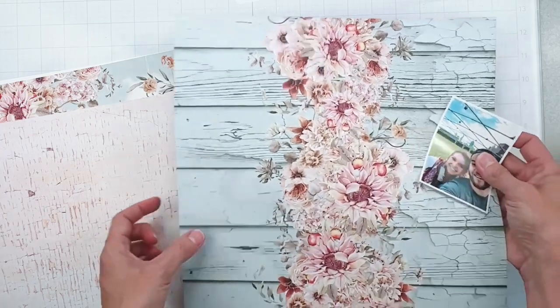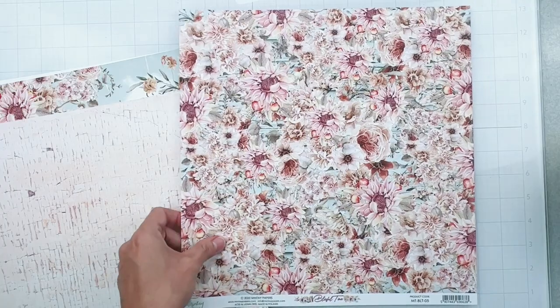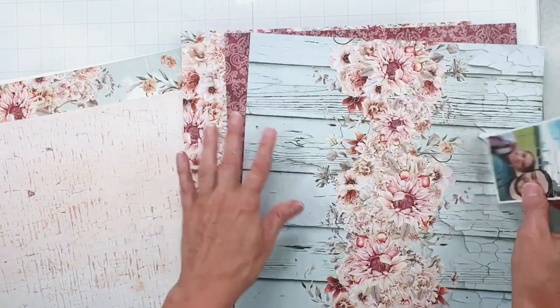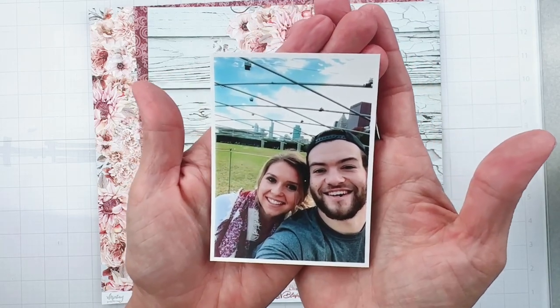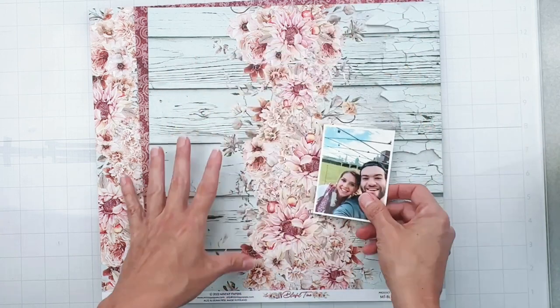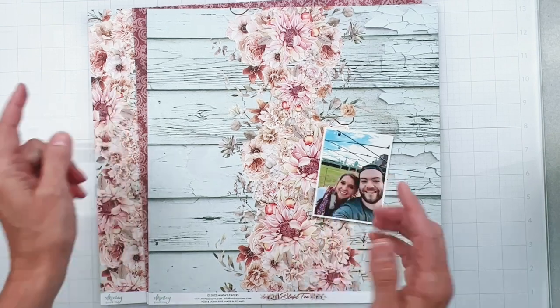This paper right here is paper number four. This gorgeous, gorgeous lacy one is paper number one. And then this is paper number five, and it is all good things. Give me a moment and I will cut the papers that are in the centers. We will not waste any of this beautiful goodness. Let me show you my photo really quickly — this is my daughter and her boyfriend. They were in Chicago, and it was fall time, so that works perfectly fine for this photo. I'm going to go ahead and mat my photo as well with a piece of both of these papers.